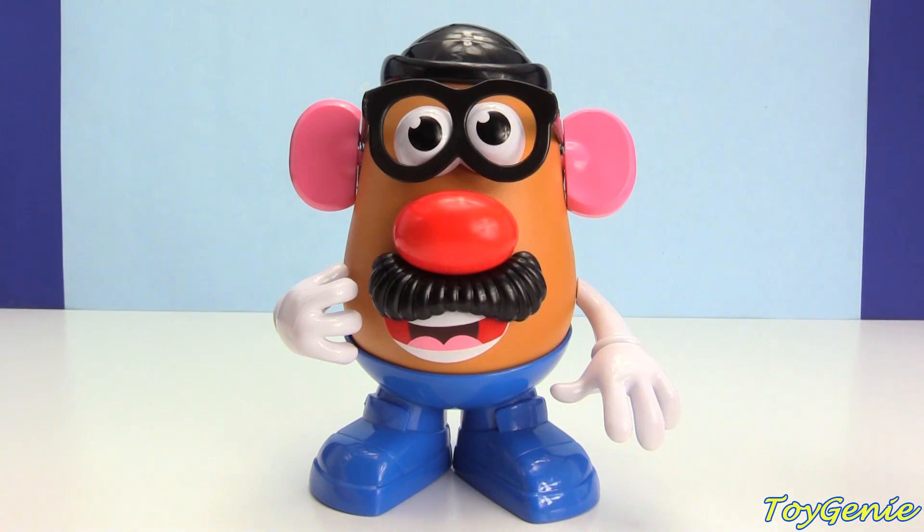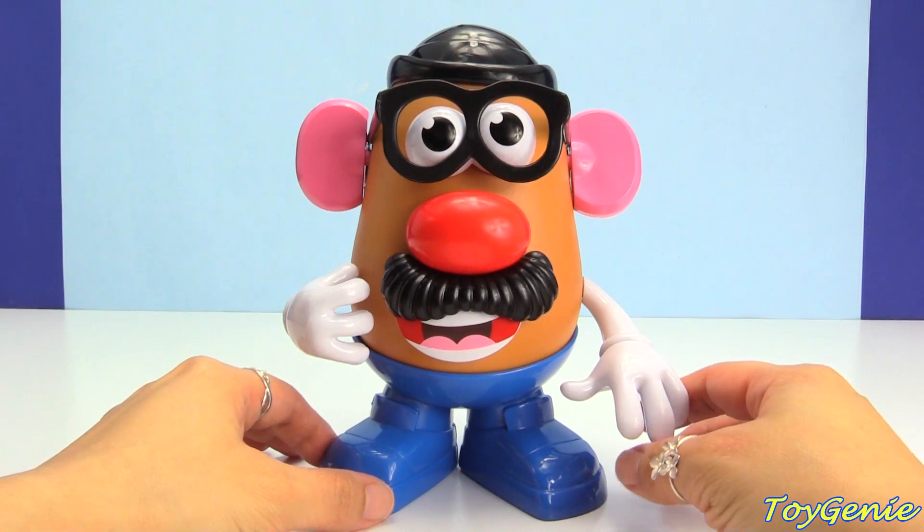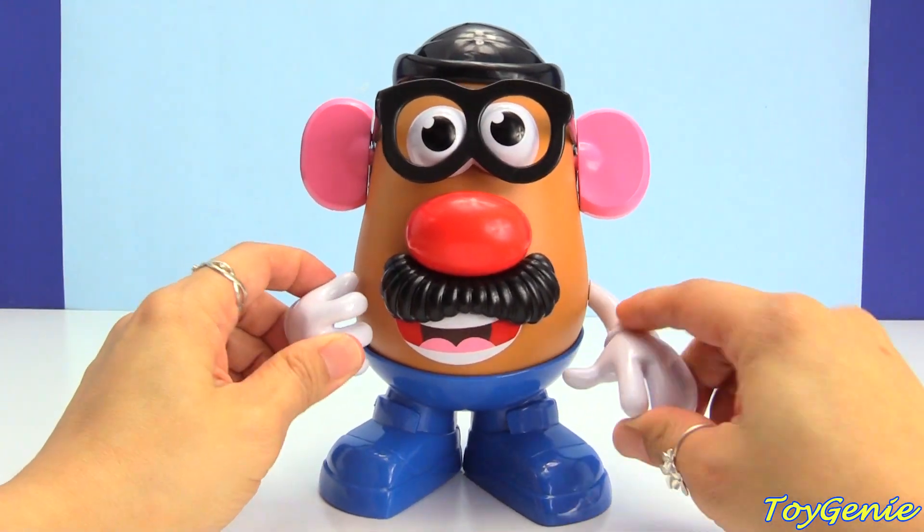Hey guys, this is Hoechini here and Mr. Potato Head just learned some brand new magic tricks and he's super excited to come and share it with you guys.